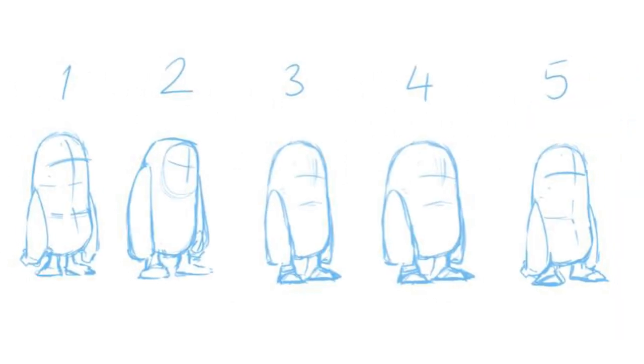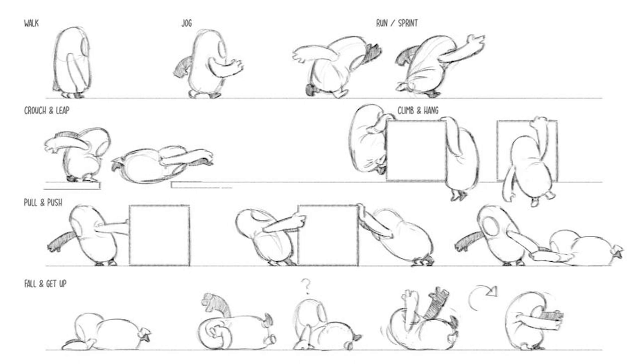I think we knew we'd hit the right design when we'd hit that sweet spot of the character feeling like you could achieve the movements you wanted to make but you didn't feel overly athletic.